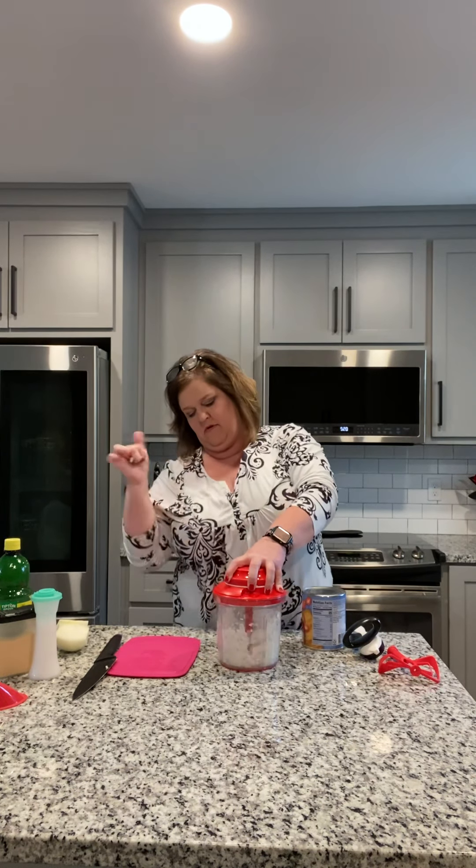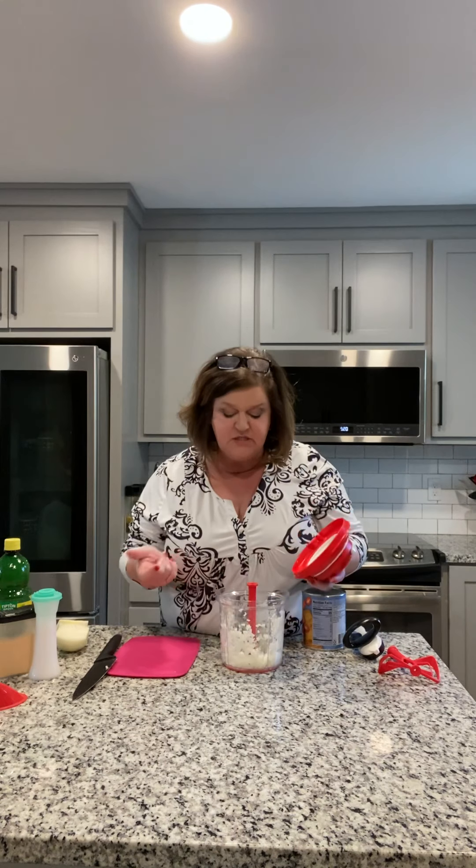So I'm going to chop this up because I want it to be pretty fine. My onion is already pretty fine — you can see just a few chops made it really well chopped.